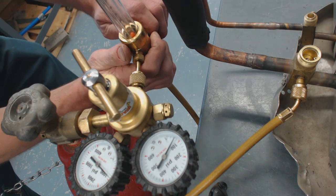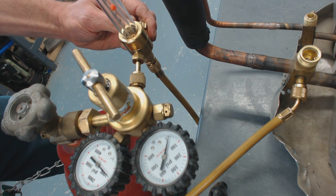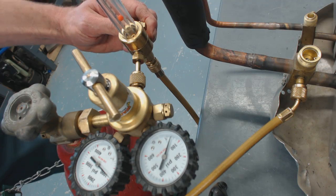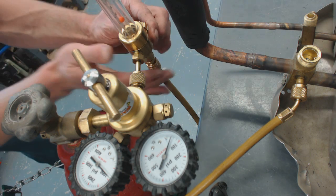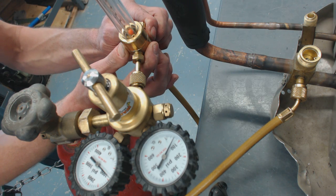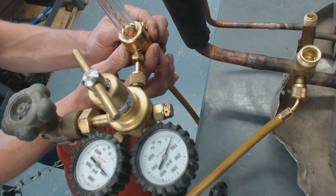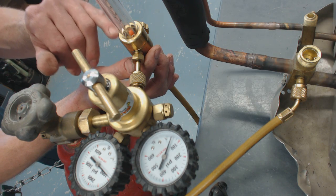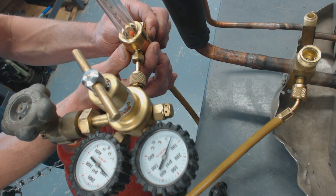Now we're going to open this up and you're going to see the ball rise. I'll have it rise up a little bit so you can see that ball. Right now the ball is at about 25 PSI-G, so we're going to get that ball to go down a little lower.